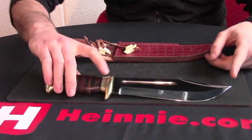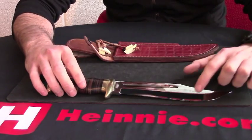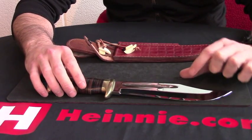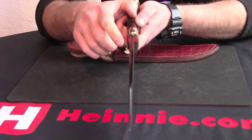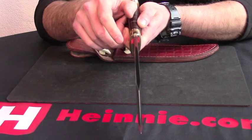We have a blade of 8 inches. The belly on it is 47mm, and the width is 5.5mm.